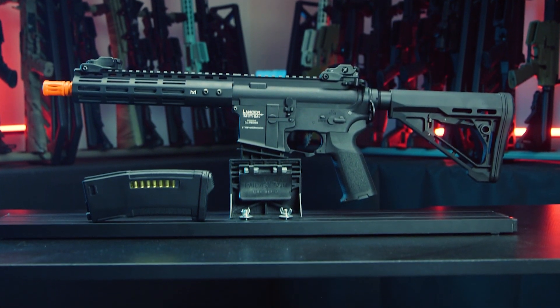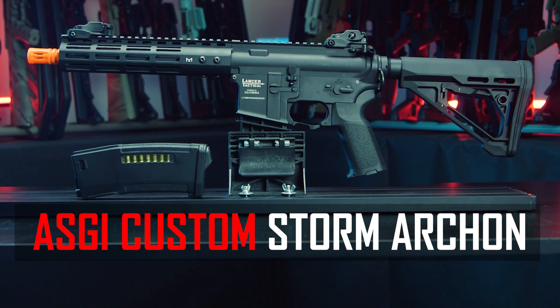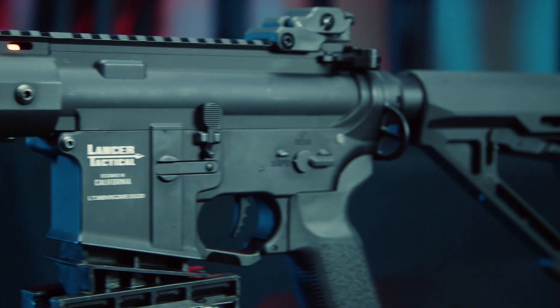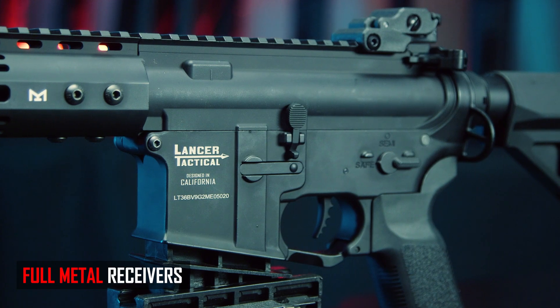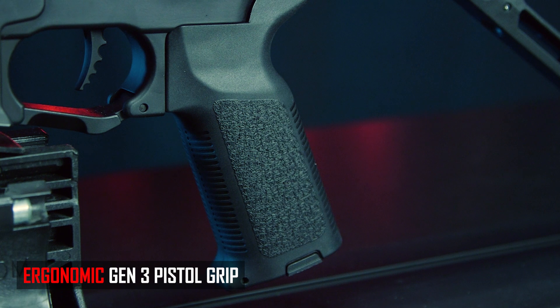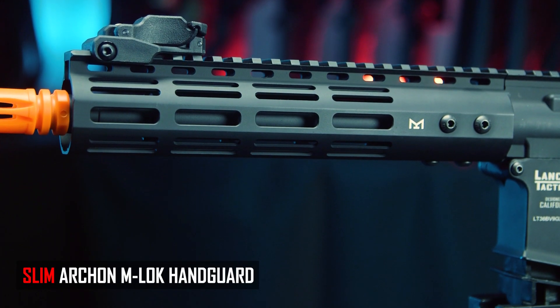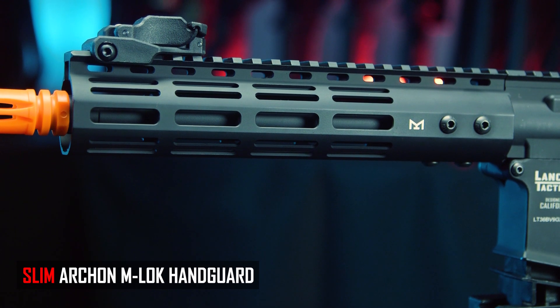The gun I have in front of me is the new Airsoft GI Custom Storm Archon, which uses the base model of the new Lancer Tactical Archon Proline — the newest line in the Proline series. It has the full metal receiver, the new sleek Delta stock, the ergonomic Gen 3 pistol grip, a sleek full metal M-lock rail. Lancer Tactical, thank you for coming out with some nicer M-lock rails — I need more, but I'm glad to see it.